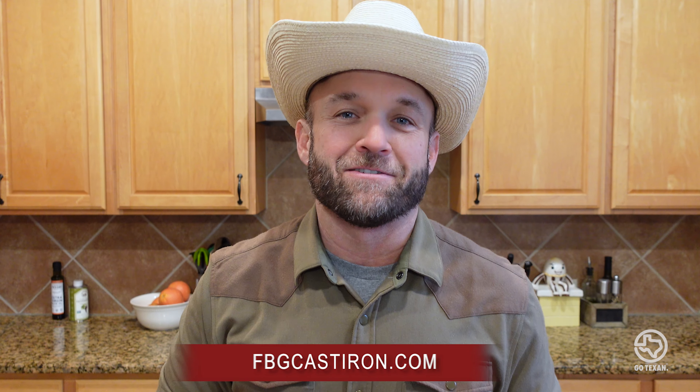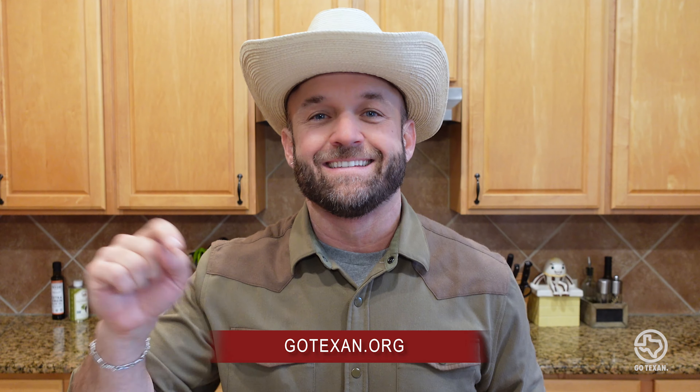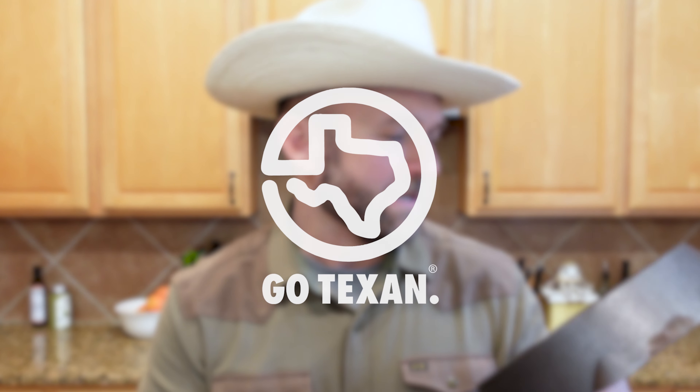I let it cool a while, but it is still warm — and here it is: a seasoned cast iron skillet. As you can tell, it's a lot darker, and what's happened is the oil has started to bond with the cast iron. It's only going to get better every time you cook with it. You can learn more about Fredericksburg Cast Iron at fbgcastiron.com, and more about the GoTexan program at gotexan.org. Happy cooking, y'all — remember, a good cast iron is the chef's best friend. I love you, best friend.